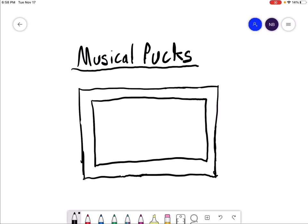Hey friends, this game is called Musical Pucks. This is a floor hockey game that is going to practice the students' ability to stick handle. For the teams, it is going to be free-for-all. The equipment you'll need are hockey sticks and balls or pucks.